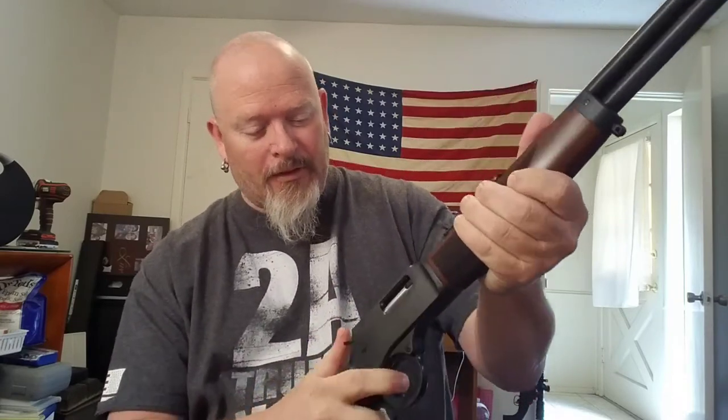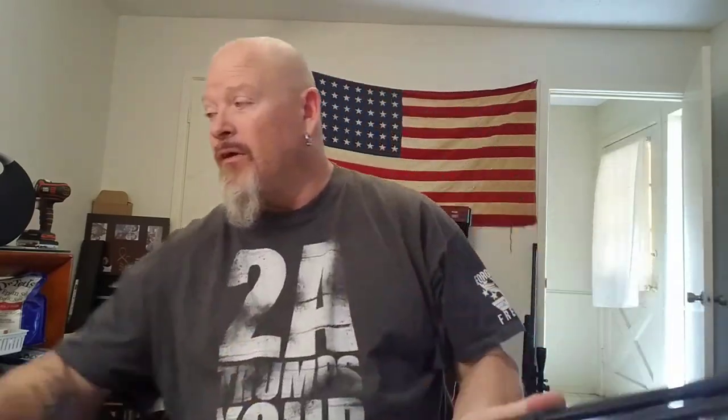As Jerry1911 said, man this is smooth as butter — and I understand what they mean, it's a real smooth action. I'm looking forward to getting some stuff reloaded for this in the near future. Shout out to the crazy Scotsman for the bag of brass that he sent me, appreciate it brother.